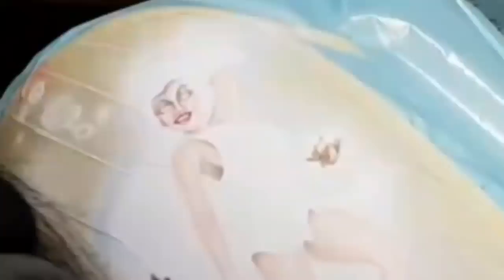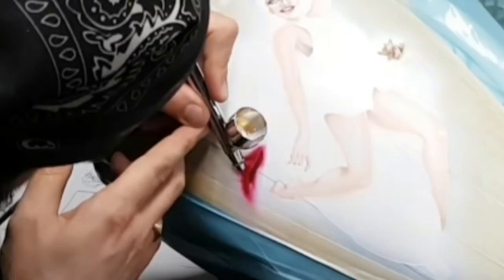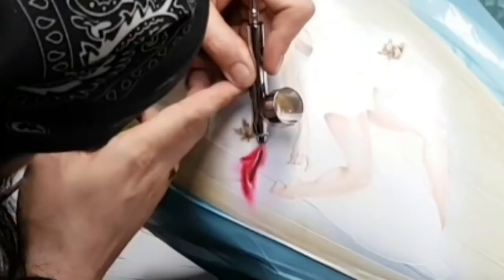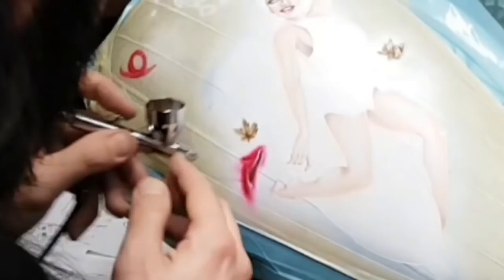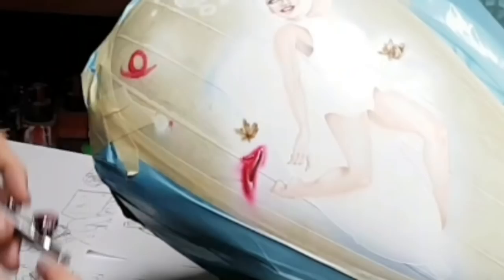We're gonna blast through this other one — get her done in a matter of minutes because this video is the longest one I've ever done. Now that the skin tones are done, highlights on the shoe — as I did save my highest areas. They call it a highlight because that's where your reflection hits it, and now I'm just punching them with very transparent white, multiple passes.